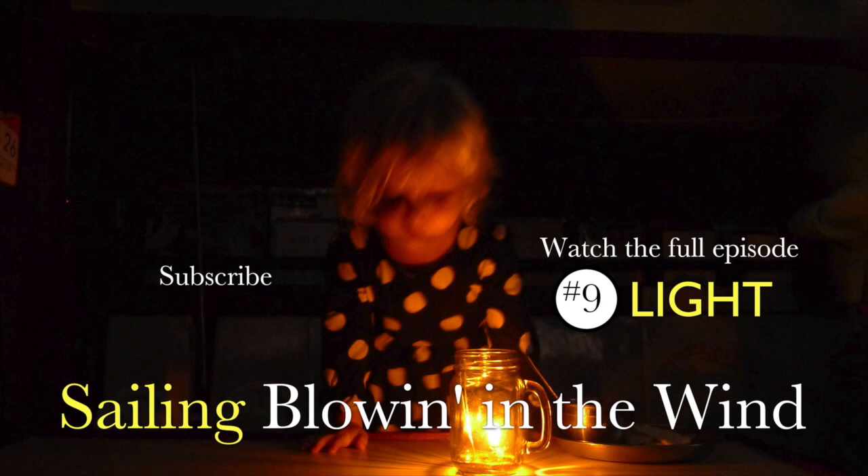If you'd like to learn more or are interested in purchasing one of these lovely little lamps, check out the links in our description below. Joining us next week, we'll be back with a full-length episode about learning to sail in our dinghy. See you next week.